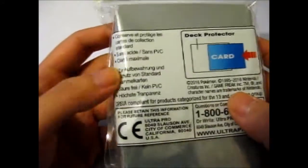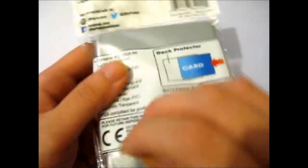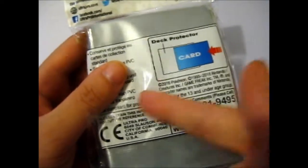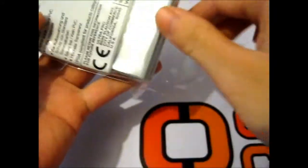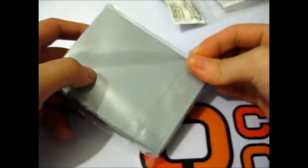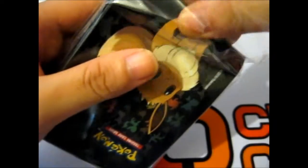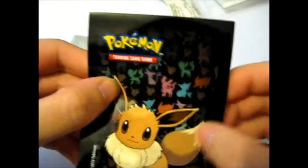I think that's what it says up there in different languages as well. And also, it shows you put the card in the sleeve — that's basically what the picture says. And it's double packed.